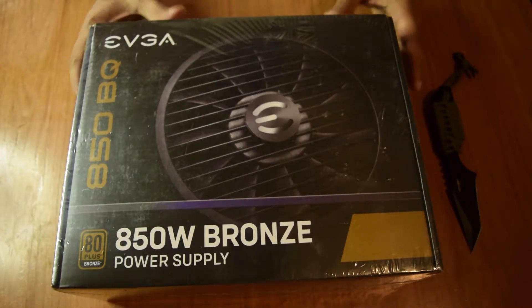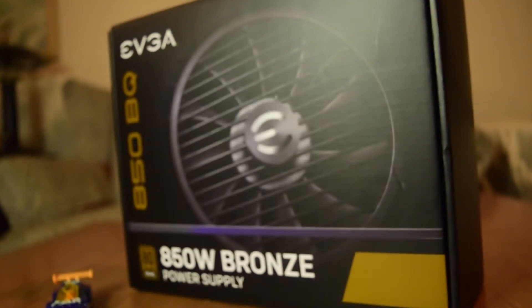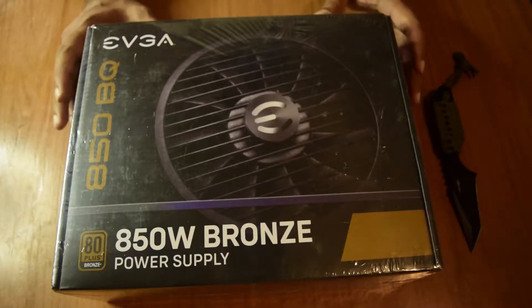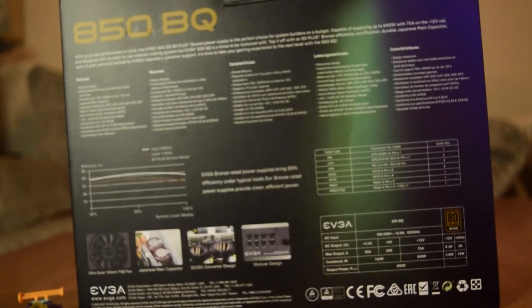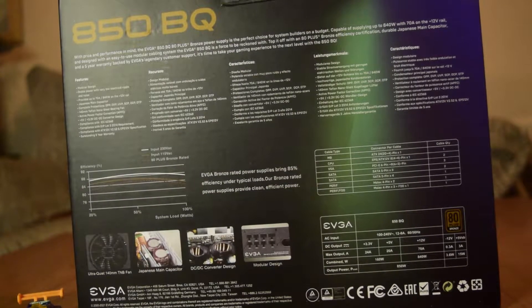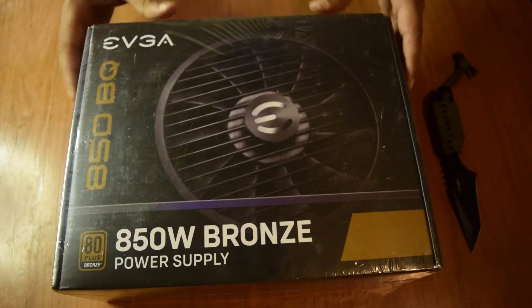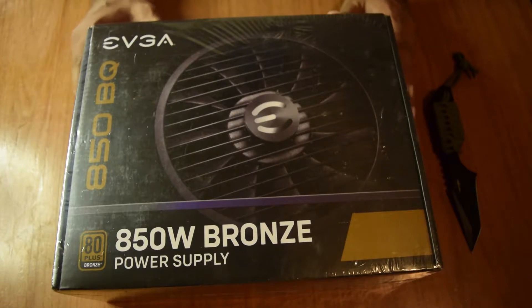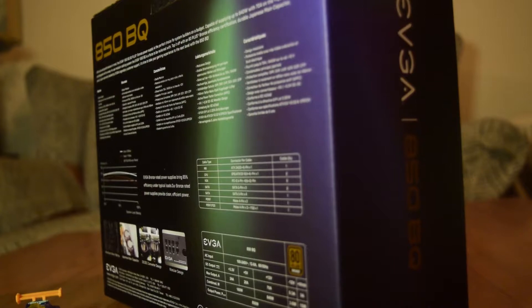Hello guys and welcome to my channel. Today I have yet another new unboxing for you — this is an 850 watt power supply made by EVA. I am doing a project to make an ultimate astrophotography image processing rig, so that you have all the required processing power needed. Stacking takes a lot of processing power from your CPU and GPU, so I am going to build an ultimate rig for it.